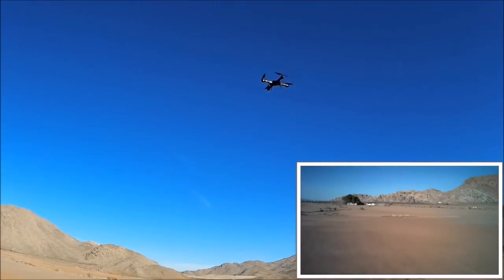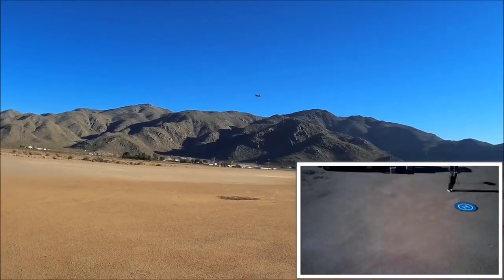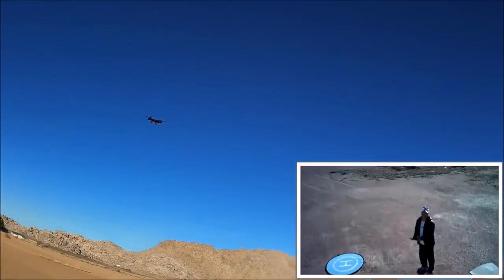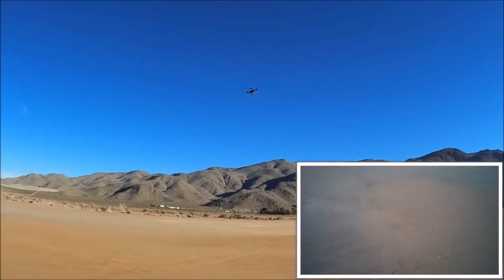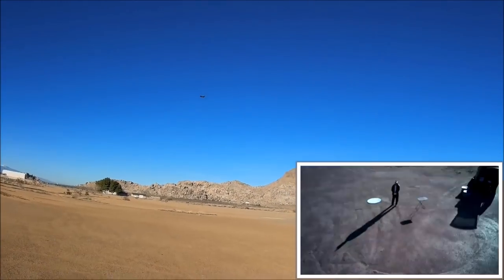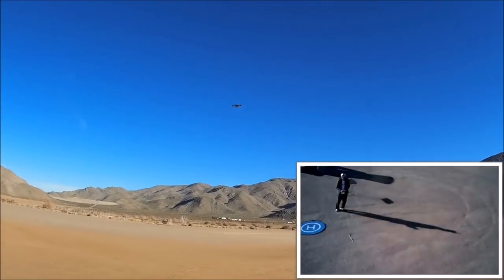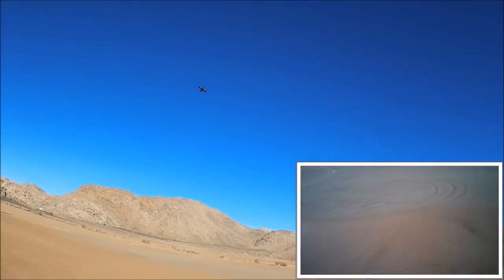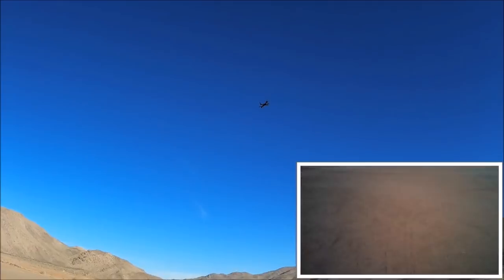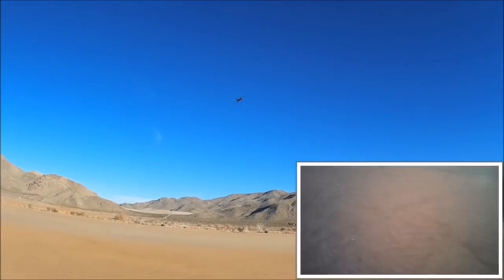Going to speed number two now. That's a good little beginner Wi-Fi FPV quadcopter with pretty decent controls so far. There's no interference with the hard remote's response time even with the Wi-Fi phone app on, transmitting on the 2.4 GHz Wi-Fi frequency for FPV. Speed number three - it is faster but the yaw is not super fast, so you can still fly it comfortably in speed three.